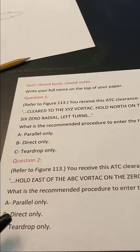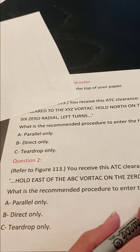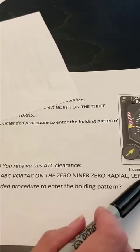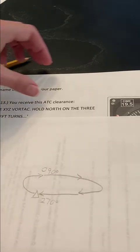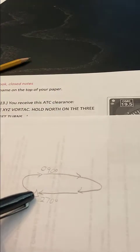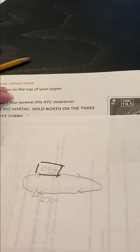You have the clearance that's been given to you — hold east on the 090 degree radial with left turns. I have drawn that holding pattern here. You can check out my other videos for how to draw holding patterns. Here we are holding east on the 090 degree radial. I'm going to note my outbound heading: 090.